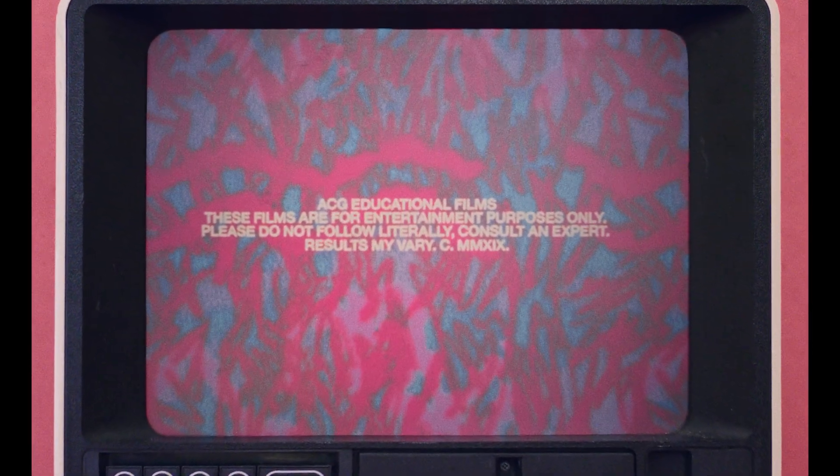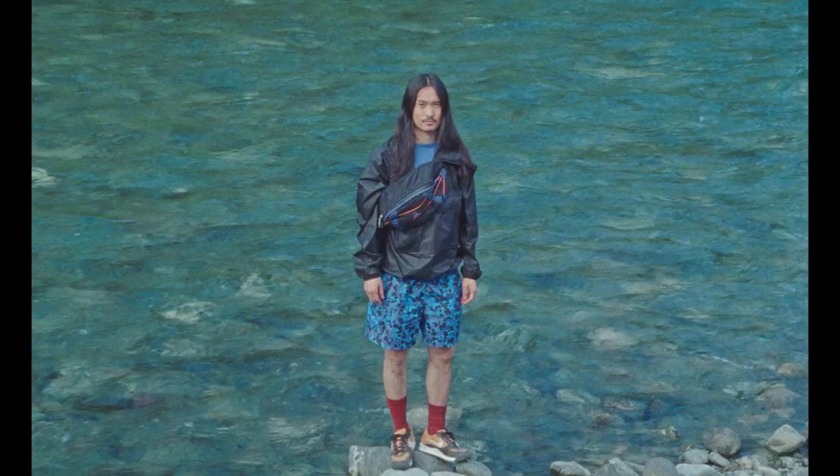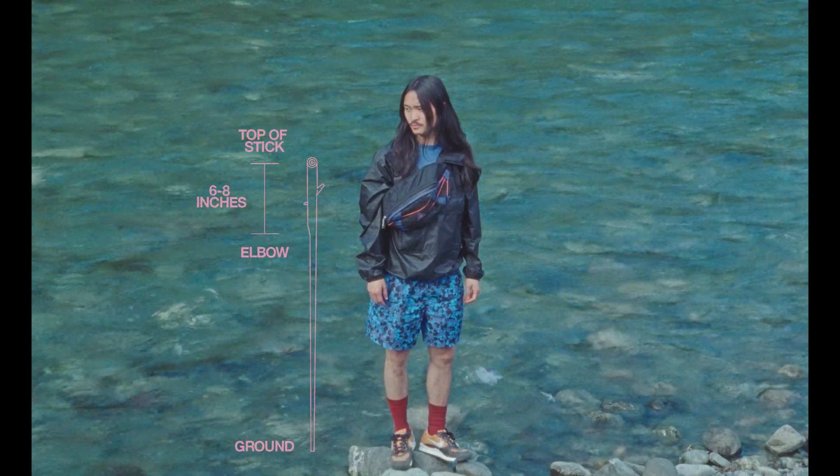Let's find the perfect walking stick. These are also known as trekking poles or pilgrim staffs. Standing with your arm to your side, the stick should be approximately six to eight inches higher than your elbow.